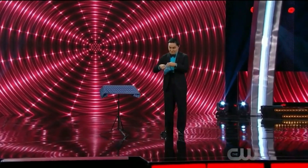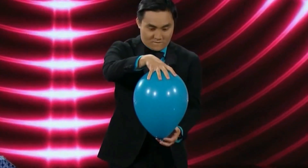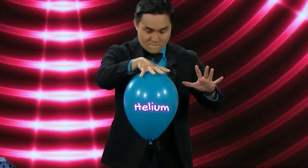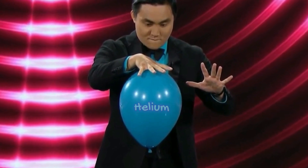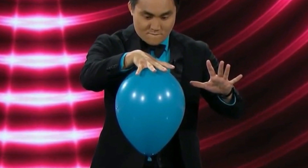The magician takes a balloon and fills it with air. Then he controls the balloon in the air using one hand. In reality, the balloon contains helium gas, which makes it try to float upward, and the magician places his hand on it, giving the illusion that he is controlling the balloon with one hand.